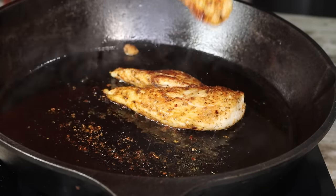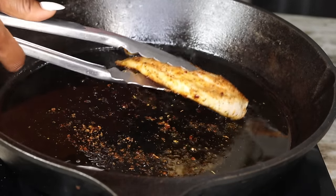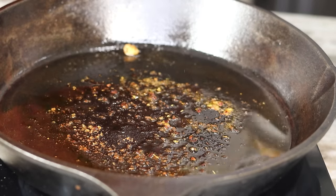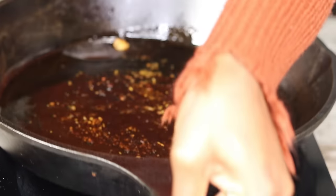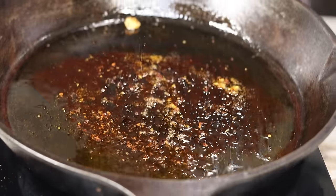Look how gorgeous our chicken breast is looking — and it smells amazing of course. Now I'm going to set them aside to cook the remaining chicken breasts. Allow the chicken to sit and rest for a little bit; that will make it more juicy.